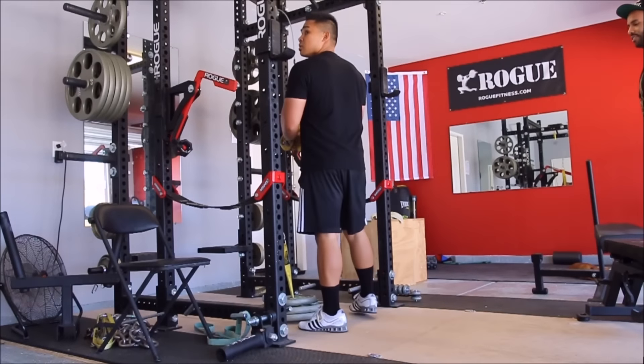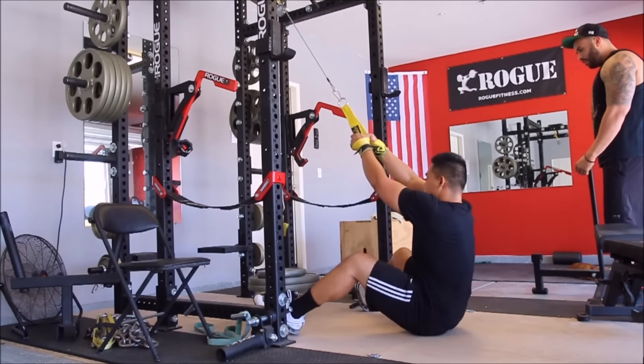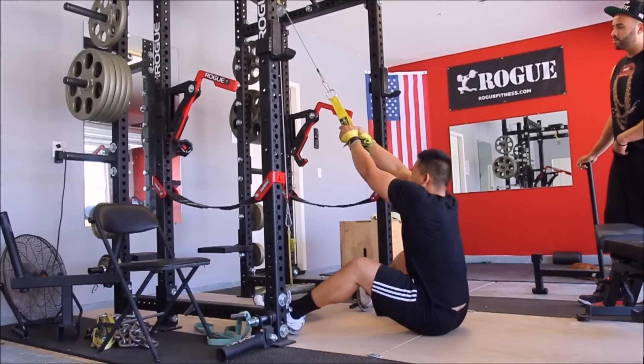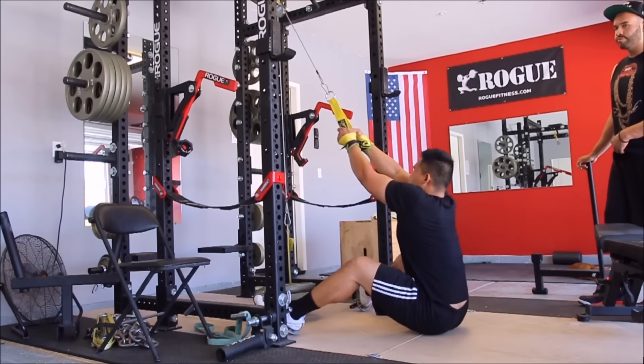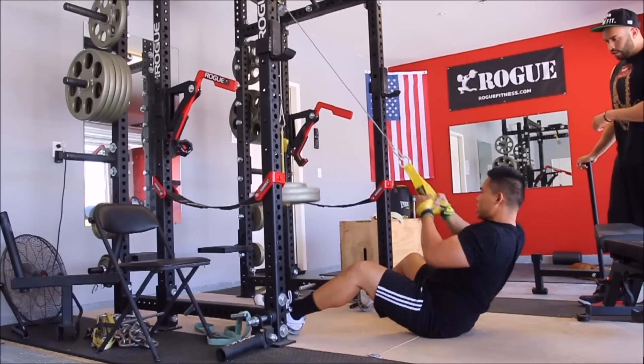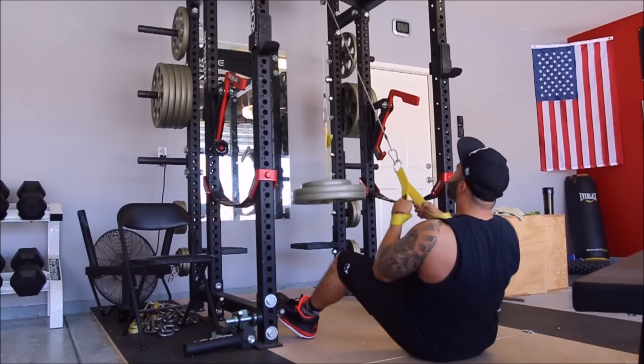Hey guys, Pondo checking in once again. Today is the 25th of August, 2015. Summer is almost over, it's almost September here in Southern California. I wanted to bring you guys another garage gym athlete video and give you a little update of what's been going on in my lifting regimen and lifting lifestyle.